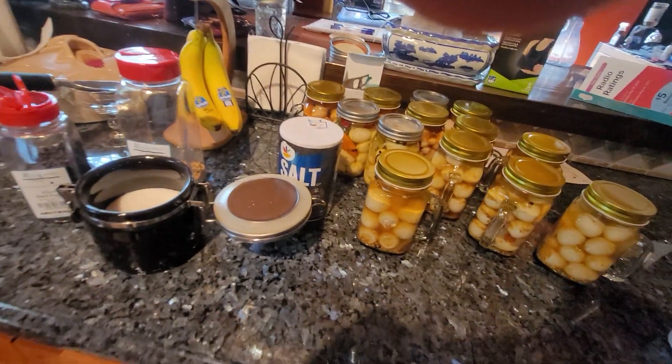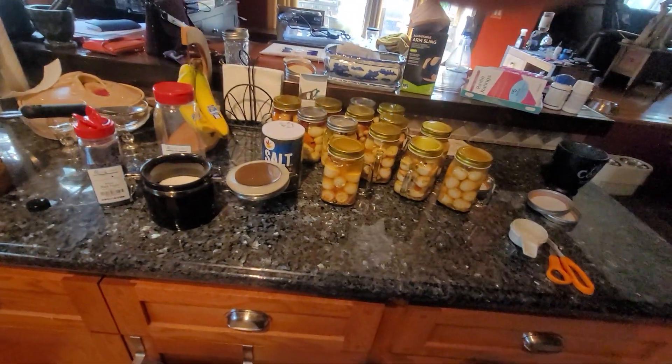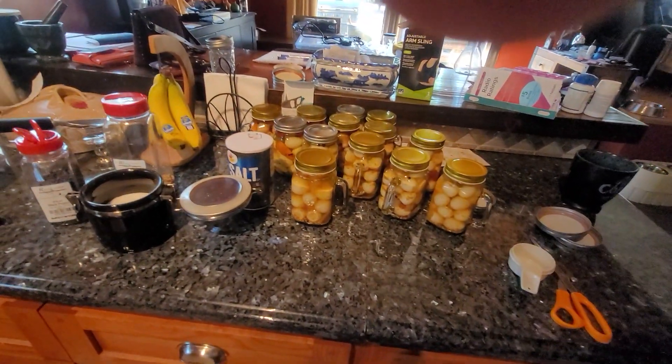Might as well turn other people onto it. All right, there you have it — grandma's secret recipe. Stay free. Tully River Quail.